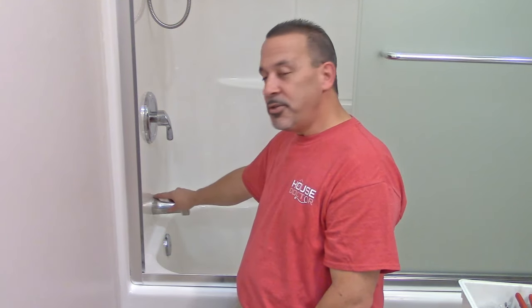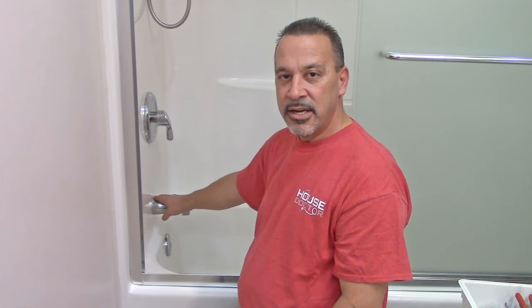One more thing — you probably should put a little bit of caulk along the top of the tub spout when you put it in, if it doesn't come with a seal on the back. I'm not going to show that in this video. I have another video right up here — I'll put a link to it where you can check out how to install caulk, a couple of different ways to go about it.